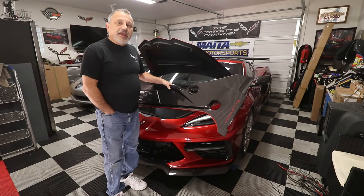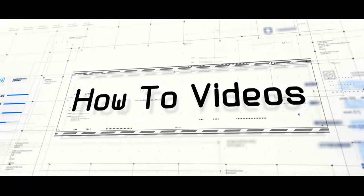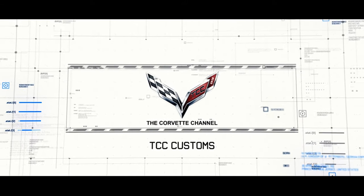Today we're going to be installing a hydrocarbon carbon-fiber front kit on my C8 Corvette. Hi, I'm Donna Marie, and you're watching the Corvette Channel.